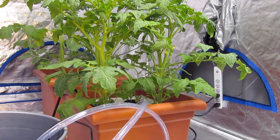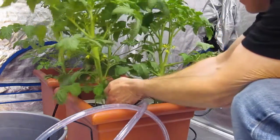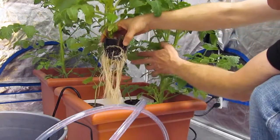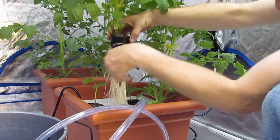Hey everybody, KP here in the Advanced LED Lab. Just wanted to give you a quick look at something that we sure do love to see here. I just wanted to show you our root systems we get on our tomatoes — and that's one beautiful root system.